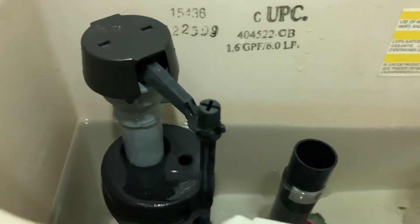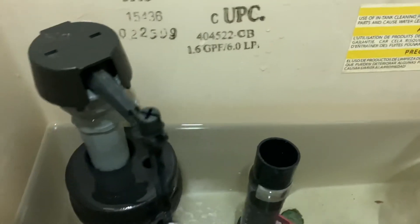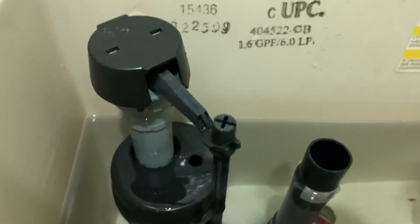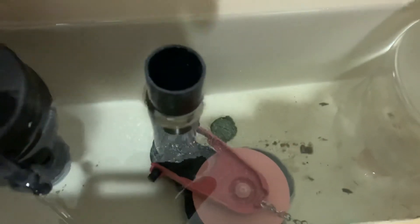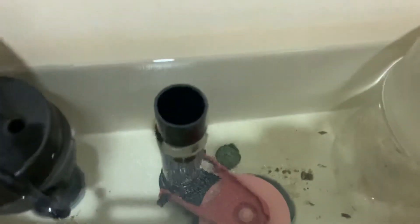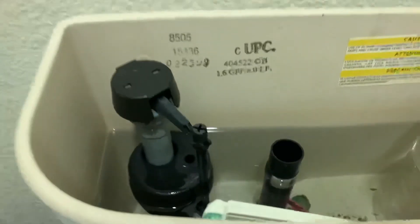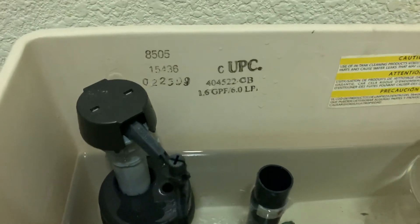So there you go guys — do it yourself instead of calling a plumber that will cost you hundreds of dollars. Check this thing out — this is the culprit I had, and sometimes it's the flapper, but if the flapper fits well it's fine. Definitely clean out the inside of the fill valve and you'll be fine. This is HRO, your own maintenance guy — peace!